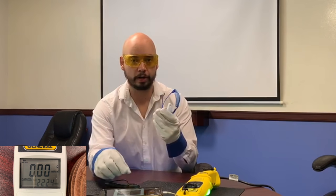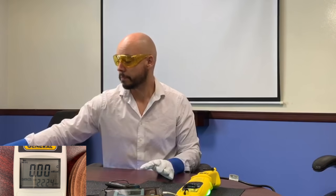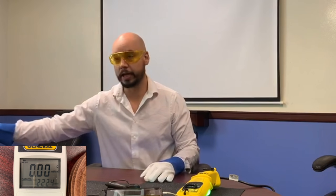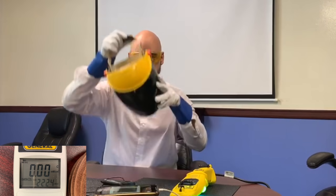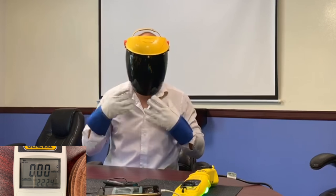So always wear them no matter what. They're uncomfortable? Doesn't matter. Wear them. Now, the problem with this is it blocks your eyes, but nothing else. And as I told you, right now I'm probably getting some reflected UV-C — very unhealthy. Now, when I wear this face shield, I don't have to worry about that. It blocks the eyes and the face.